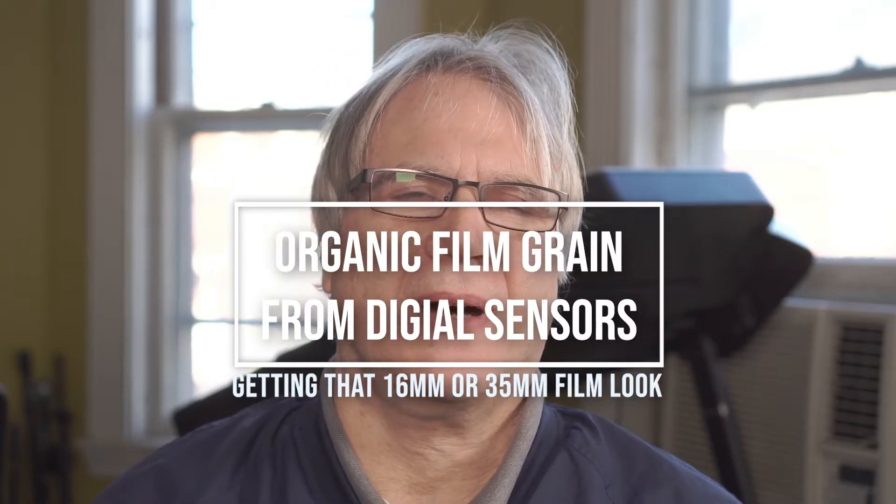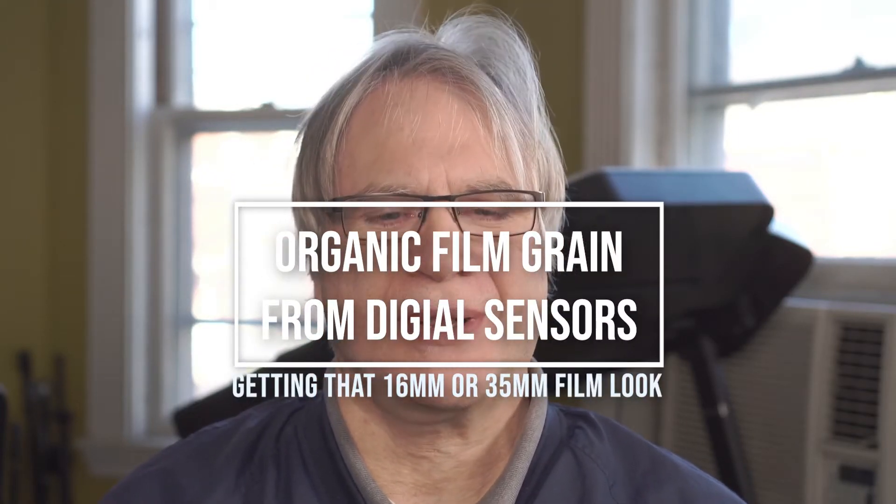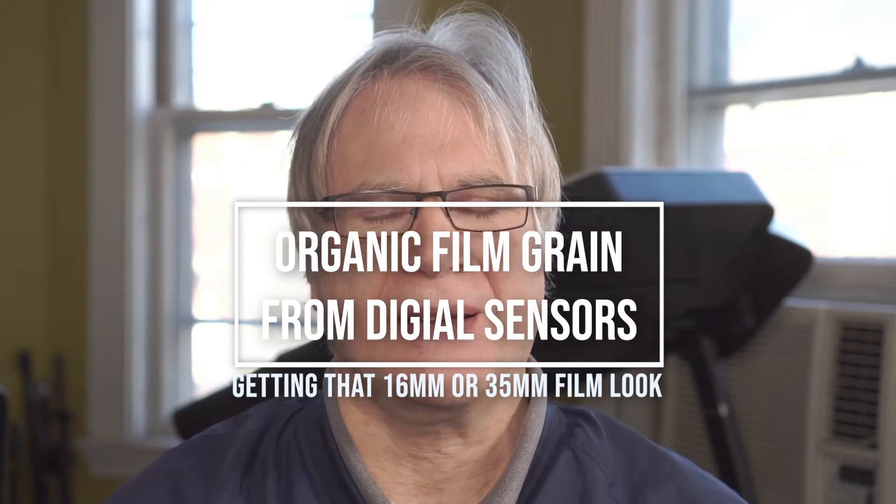Right now I'm shooting on a Sony A6300 into a Magewell HDMI. It's creating H.264 video pretty much as the camera would produce. And it's a great look — it's amazing.